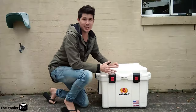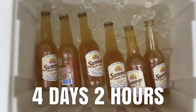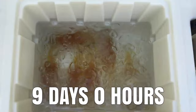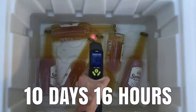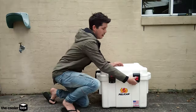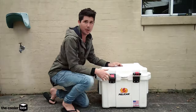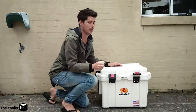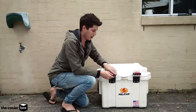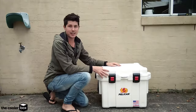That completes my ice test challenge for the Pelican Pro Gear Elite 35 Quart Cooler. This cooler performed really well, keeping ice for over 10 days and running out of ice at about the 10 days plus 8 hour mark. It kept the beers cold for an extremely long period of time and overall I am really happy with how well this cooler has done. I like how beefy this cooler is — I love the push and pull latches. My kids love these as well because they find it so easy to open, where something like the Yeti they find hard to open. It is really well built and I really like features like the pull up handles.